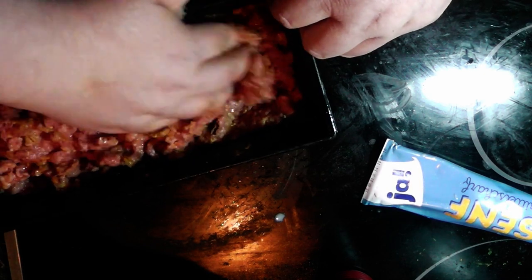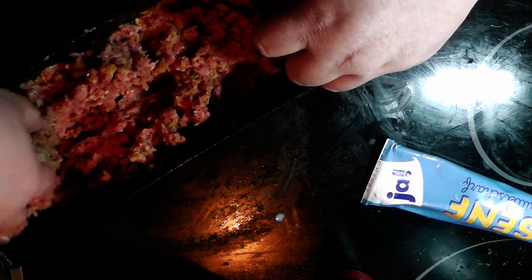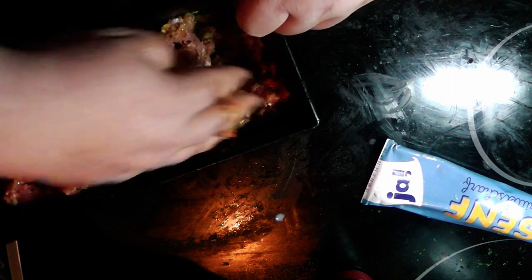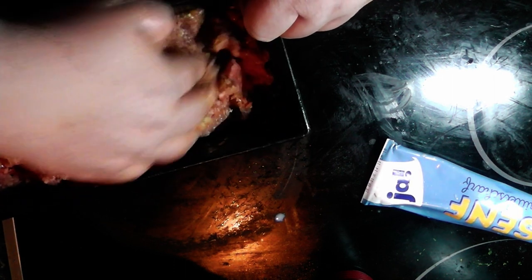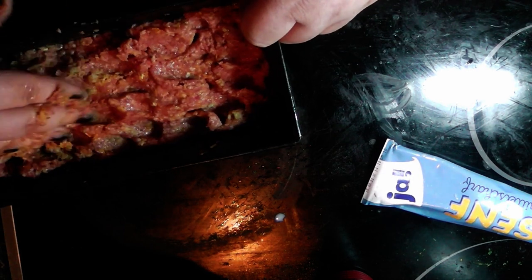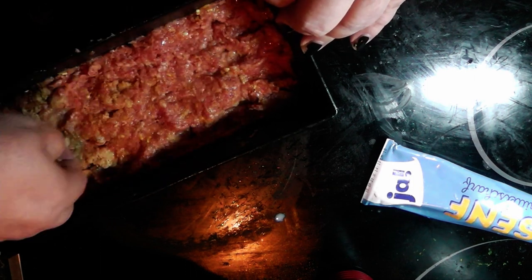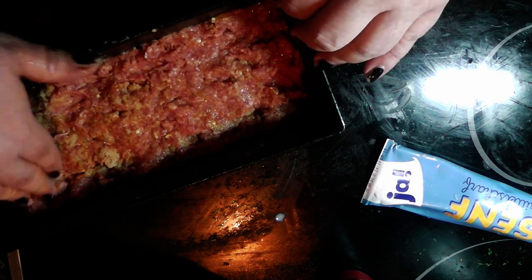Sorry for the drilling sound in the background — there are obviously some workers nearby, so don't mind those. I hope this is now well mixed. There is another pocket of bread that we need to spread around. And that is basically it — mix all the stuff together, put it into the oven for half an hour, and then you have a nice meatloaf. Be right back to show you the end result.